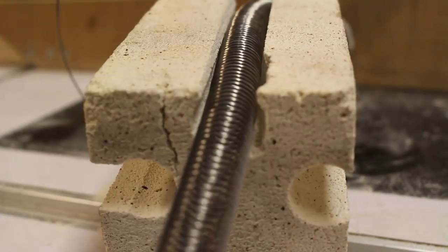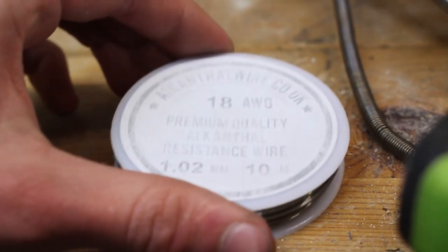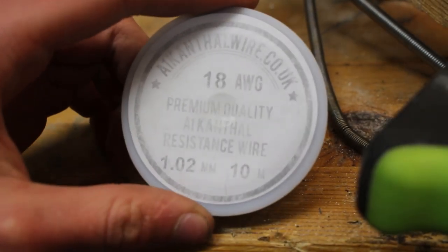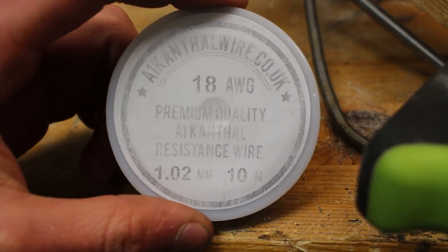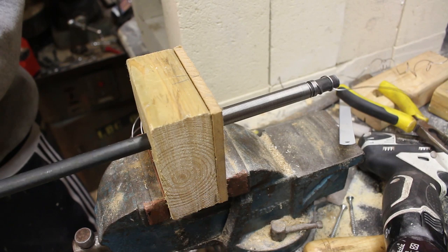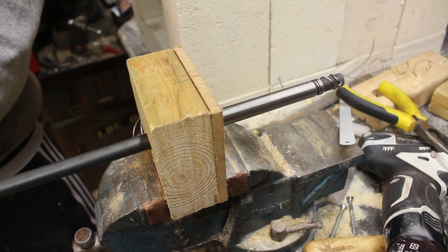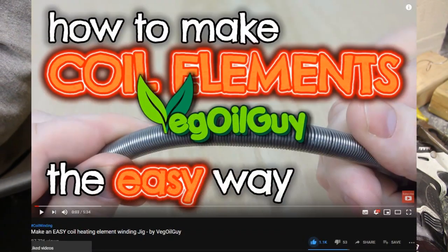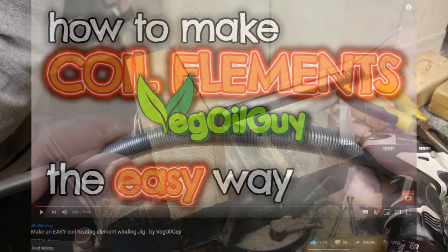I'm going to be winding the heating elements myself from some 18 gauge Kanthal wire. You can buy pre-wound coils or commission a company to wind you some custom ones, but it's much easier to just make them yourself and it means that if they ever break I can easily wind some more. To wind the coils I made this little jig and I'm going to quickly show you how to make it. I got the idea from a video made by the Veg Oil Guy and I'll put the link in the description down below.